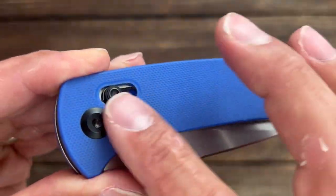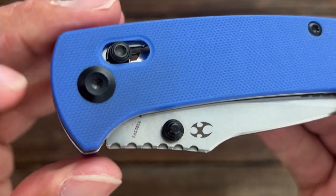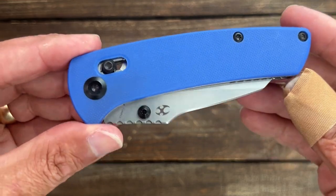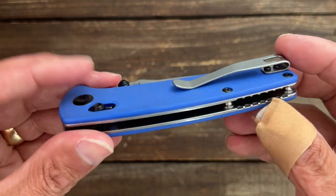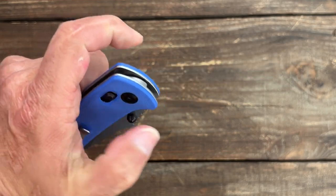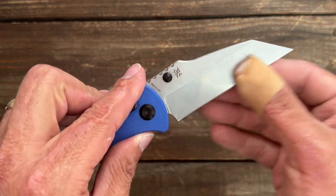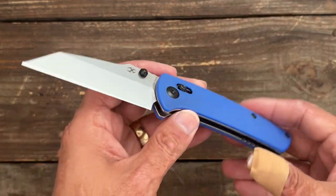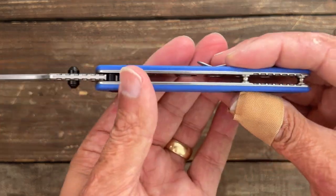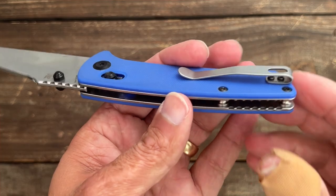Now let's take a look at the handle area. You have Peel Ply G10 that is not really that grippy — I'd call it light to medium traction. You have Torx T8 for the pivot and body screws. One thing I think they missed the mark on: this is tip-up, right-hand carry only. With a crossbar lock that just doesn't make sense because it's a completely ambidextrous lock — it should be a completely ambidextrous knife. Maybe that's something Dirk Pinkerton didn't want since it's his design, but they should have had it tapped for lefties as well. You have flow-through construction with two hourglass standoffs in the back, and some jimping there that doesn't really serve much purpose.